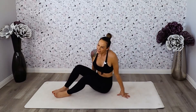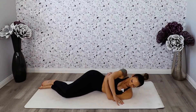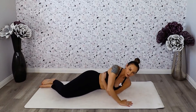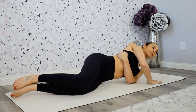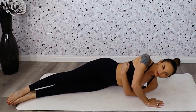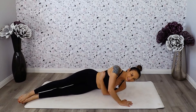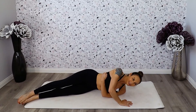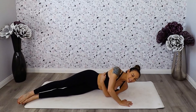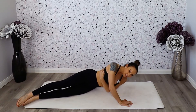Let's switch and go to the other side — no rest for the weary. Come all the way down just like you did. Wrap the left hand around, plant your right palm next to your shoulder and lift — one, two. If this is too difficult, you can straighten both legs out and that's going to take a little bit of pressure off. Five, six, seven, eight, nine, ten — we're almost there — eleven, twelve, thirteen, fourteen, fifteen.